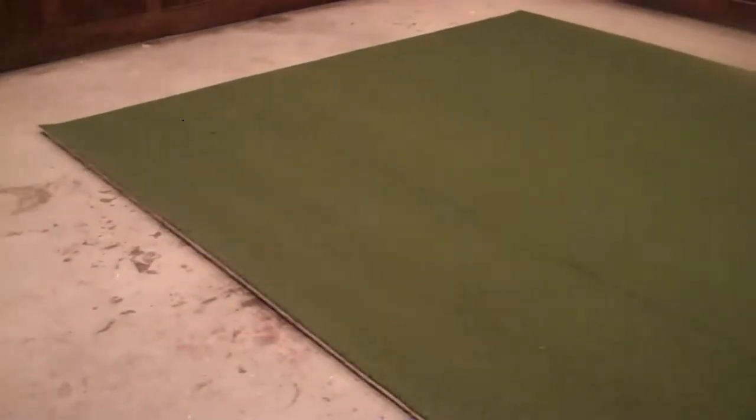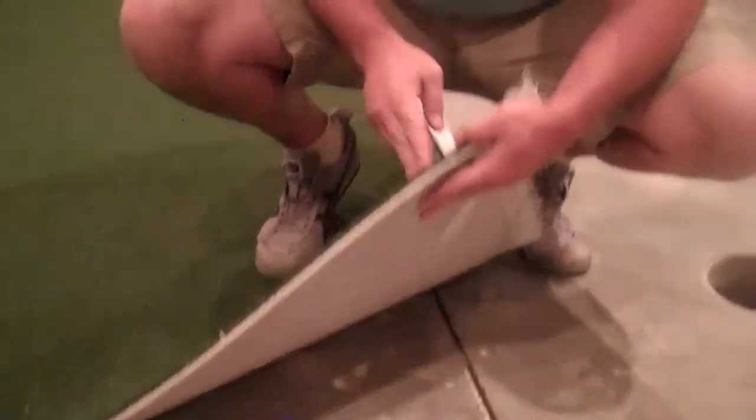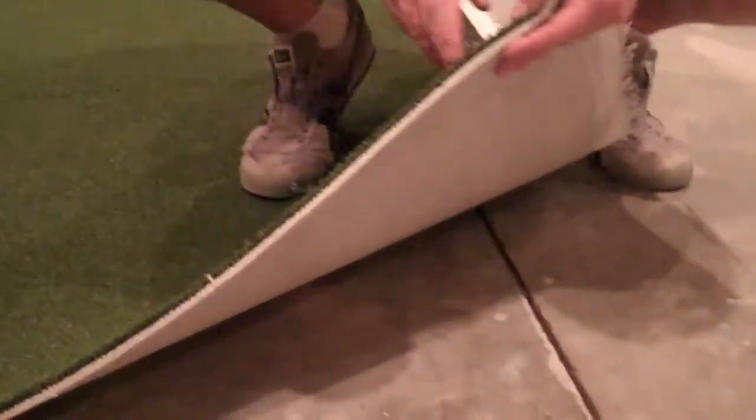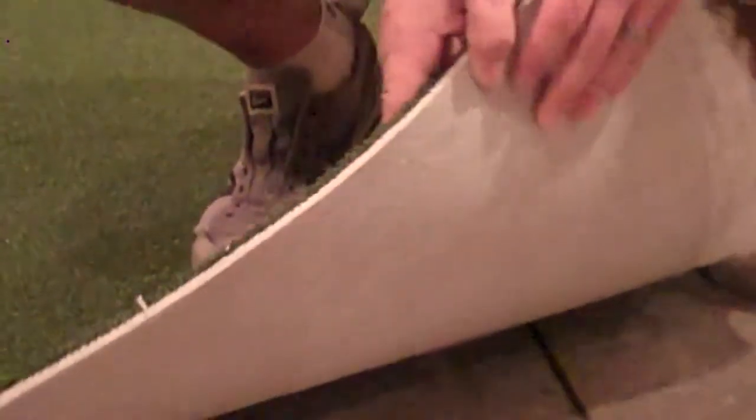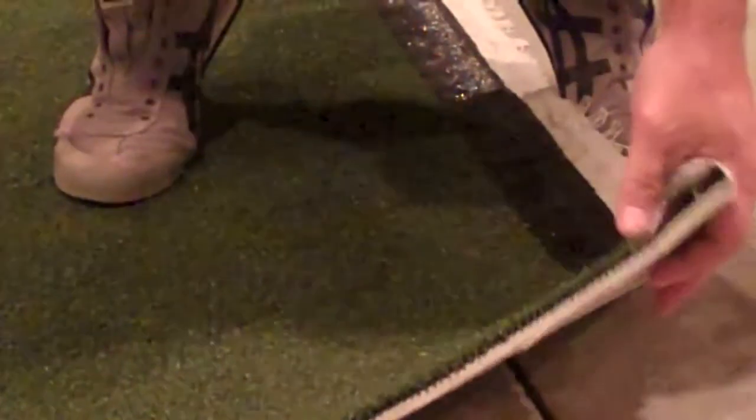Hello, my name is Adam Serum with Premier Construction, and today we're going to demonstrate how to install a putting green in your basement. First, we're going to start with a foam-back bentgrass putting green surface. The one we're working with today is 14 by 10, so it's a nice size. As you can see, the rigid construction of the putting surface has foam back for extra support, and it's a bentgrass that rolls at a speed of about 11.